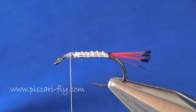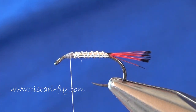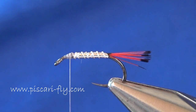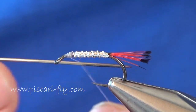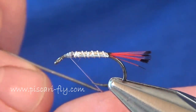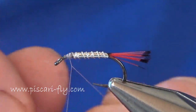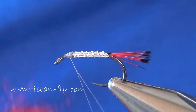Now just to finish off the body we're going to make a dubbin brush. This dubbin is called Red Gleamy dubbin by Hends Products. If you don't have that, a little bit of metallic dubbin or red seal's fur can work quite well as a substitute. The Gleamy is essentially a shiny version of seal's fur - that's the best way to describe it.